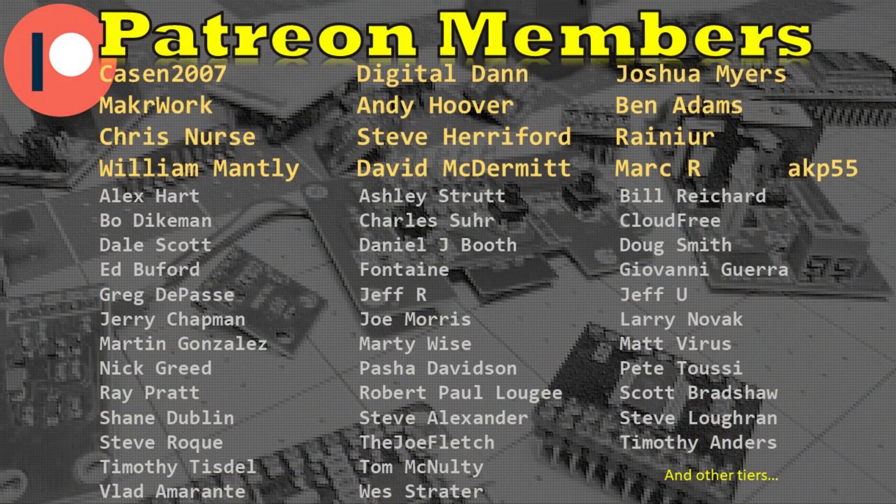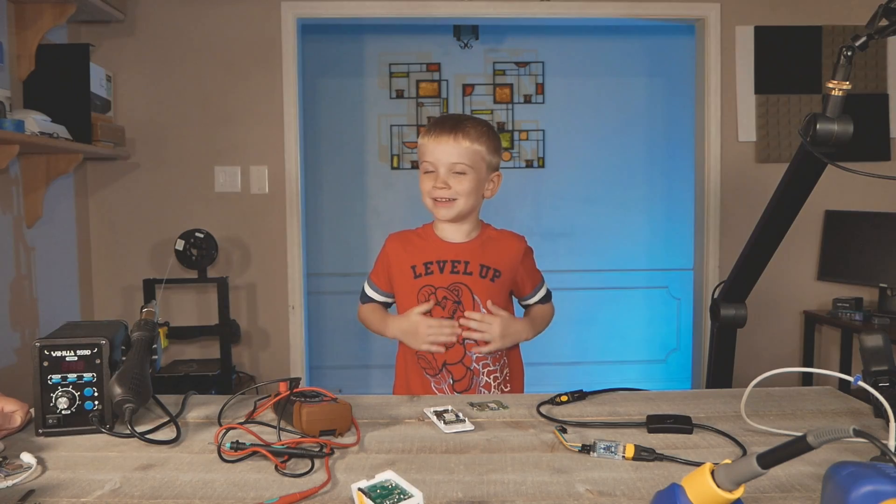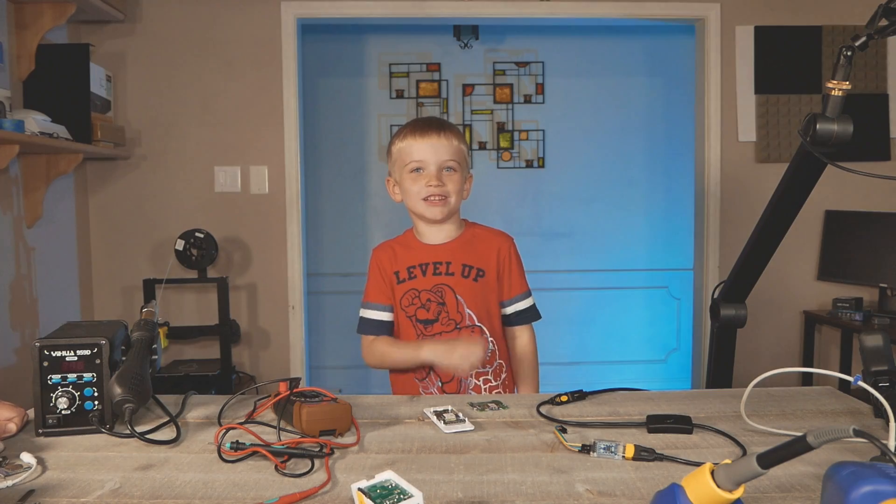That's all for this one. I appreciate all the Patreon subscribers and YouTube members — it helps bring new projects to the channel. Goodbye, press all the buttons, and take care.